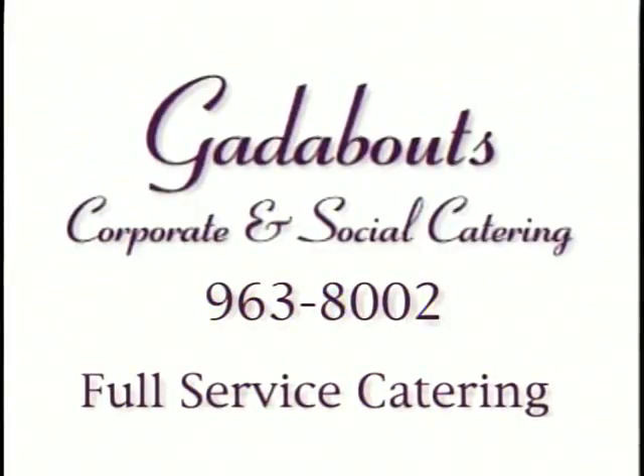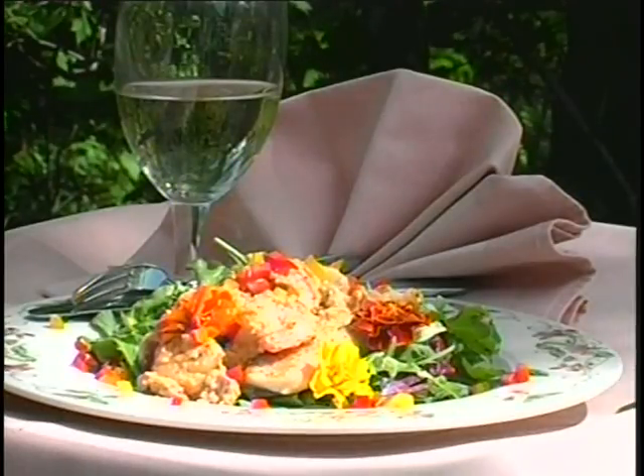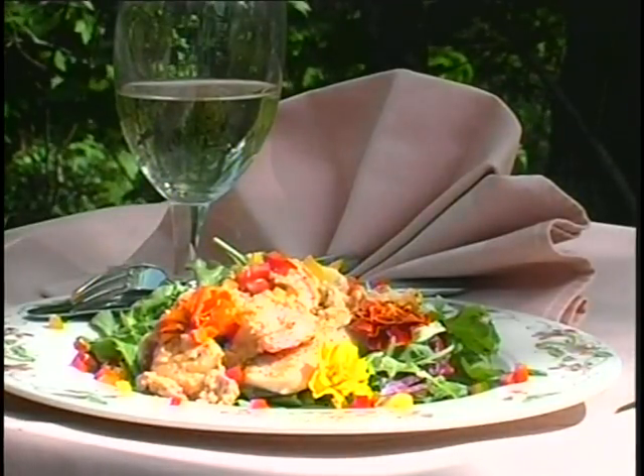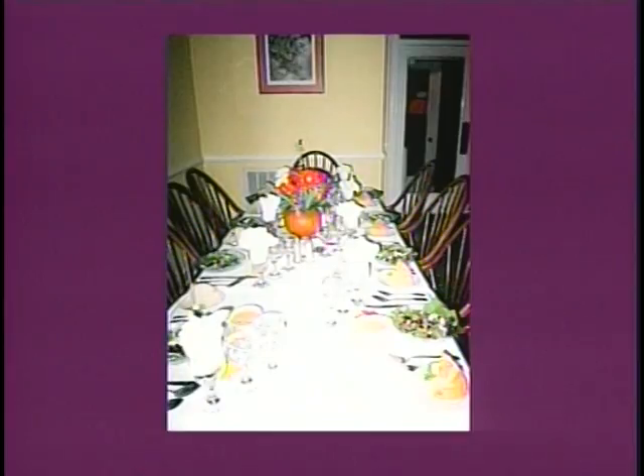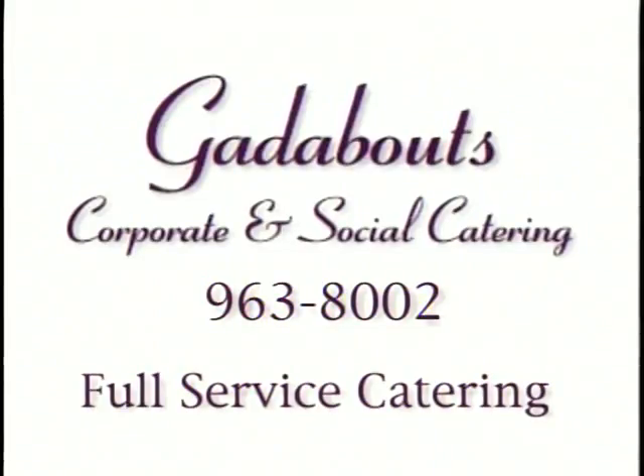Gattabouts — full-service catering. You do it all. We can start with our fabulous hickory-smoked barbecue that we cook ourselves 8 to 10 hours, or go to something as elegant as grilled lobster tails and filet mignon. We have our own linens and china, and we can provide tables — everything you need. We try to find out what someone's looking for and tailor a menu to that. It's a custom-arranged experience. Have food, we'll travel.